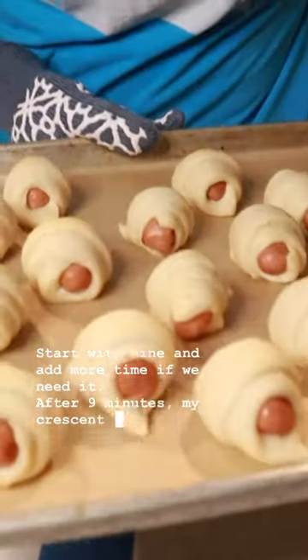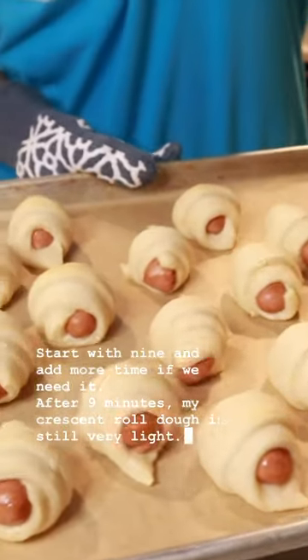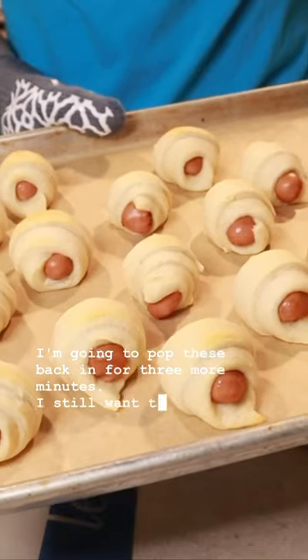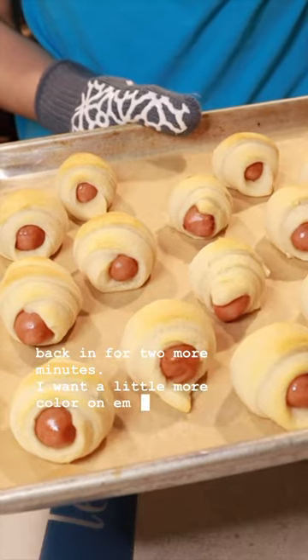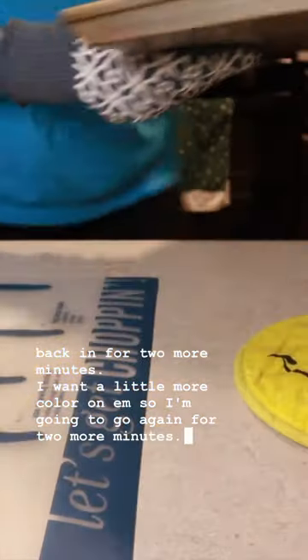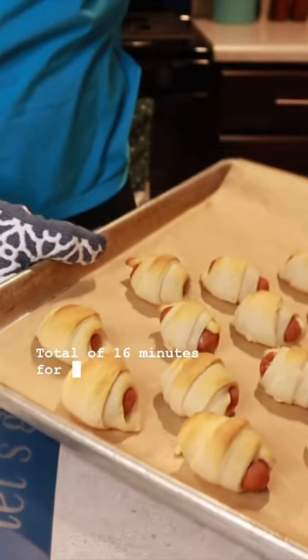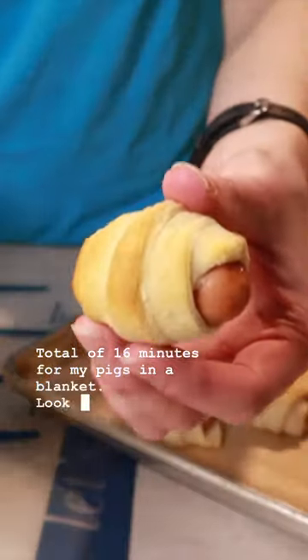After 9 minutes, my crescent roll dough is still very light, so I popped them back in for 3 more minutes, then 2 more minutes for crispiness, and 2 more minutes for a little more color. Total of 16 minutes for my pigs in a blanket — look at that golden!